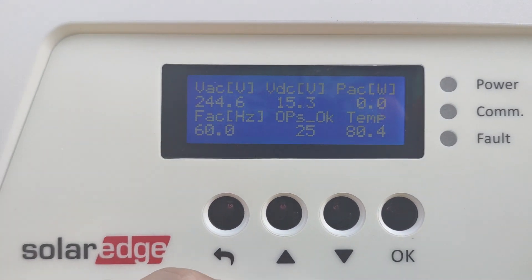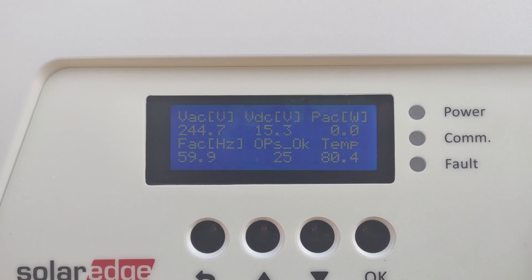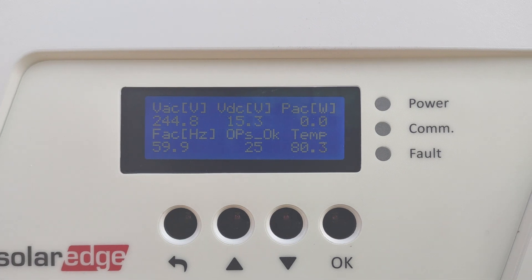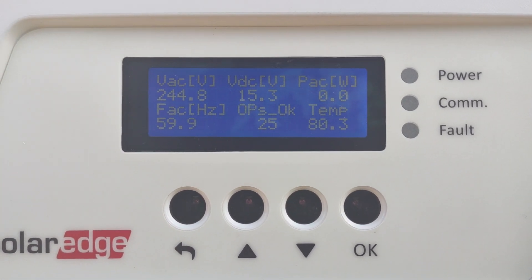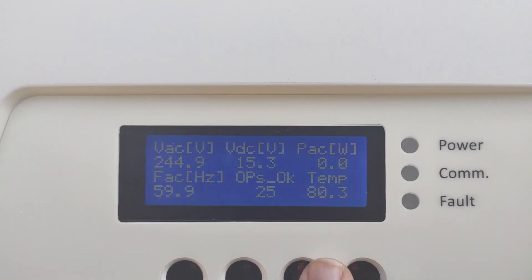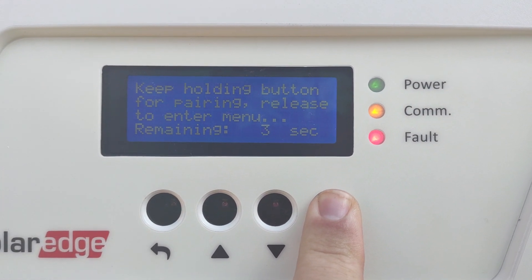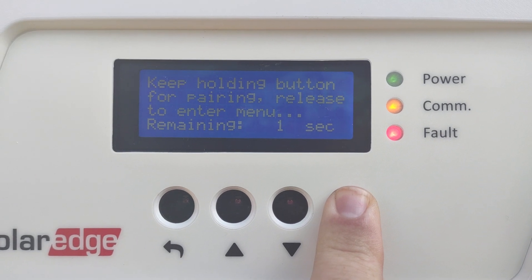Now we're going to show you how to perform a pairing. Let's say you've added more panels or optimizers — you want to make sure you pair them. To start a pair, go ahead and hold down the OK button. It's going to ask you to hold it down for four seconds.